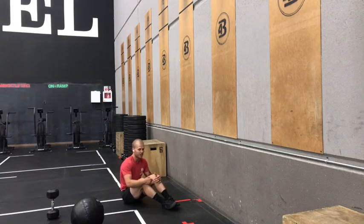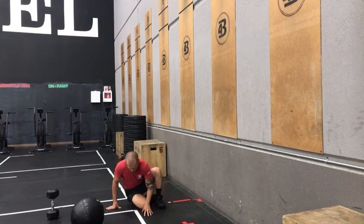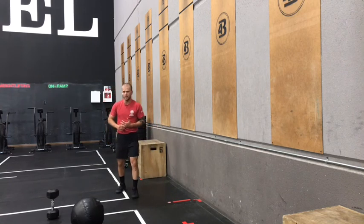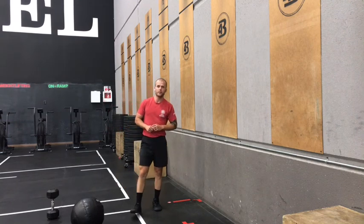Six rounds for time today. You might want to break those twists into 10 and 10 just to save those shoulders a bit. Work on those wall balls so that you can start adding some volume and maybe even some weight to those reps in the upcoming weeks. Good luck on today's Metcon and we'll see you back for Saturday's workout.